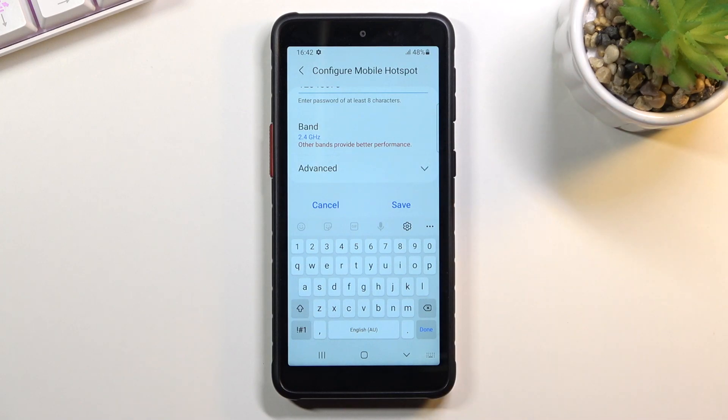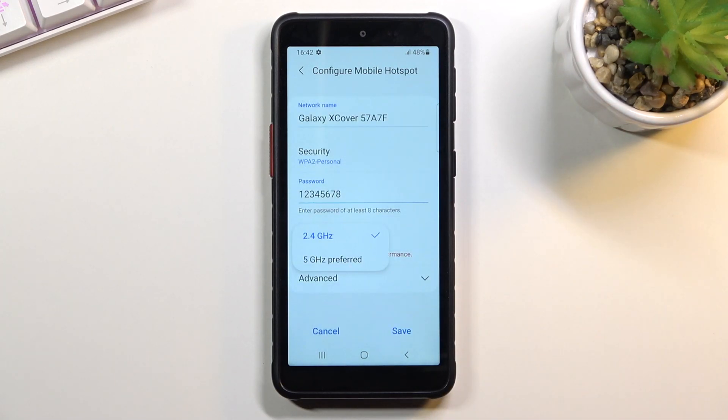Besides that, you can also change the AP band. We have a 5 GHz option right here. If you're not sure whether your device supports 5 GHz — the device that you will be connecting to this hotspot — what I would recommend is to select 5 GHz and test it.